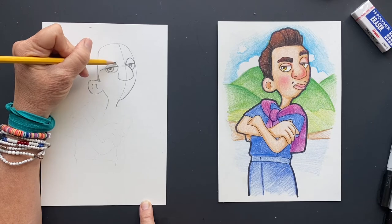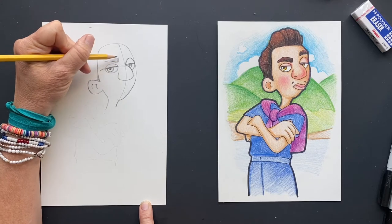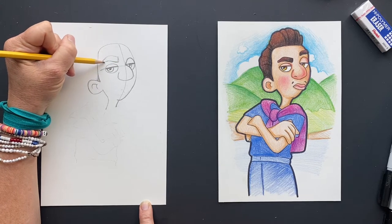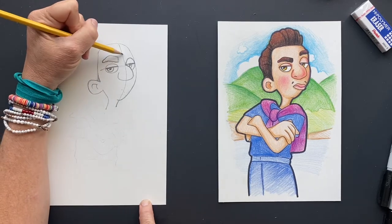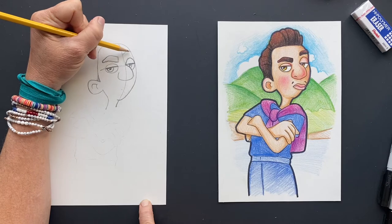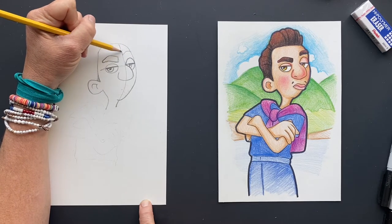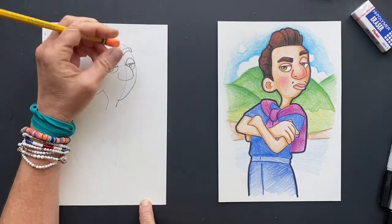For his eyebrows, this one is going to go really close to its eye. Have it come up, down, and then kind of bring it over — fantastic eyebrow. This other one is up, so he's looking up. You can go right on that center line and just go over it a little bit so it looks like the eyebrow is going over. Does that make sense?